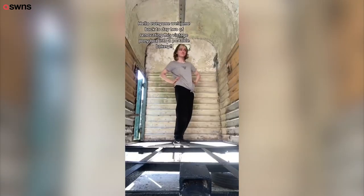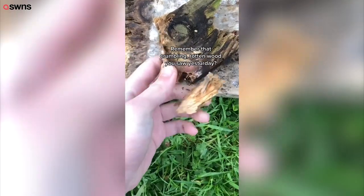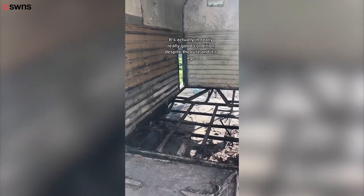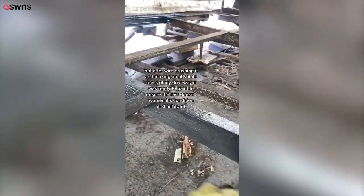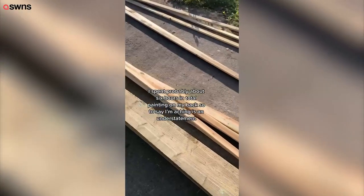Hello everyone, welcome back to day two — we're renovating this vintage pony box into a portable bakery. Remember that crumbling rotten wood from yesterday? It's no longer there; I tore it out off camera. The chassis is actually in really good condition despite the rust and its age. After wire brushing and making an absolute mess in my driveway, it was ready to paint. I spent about six hours total painting on my back, so to say I'm aching is an understatement.